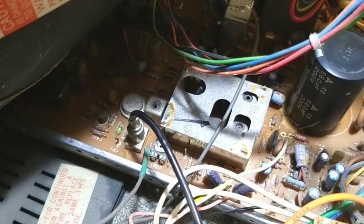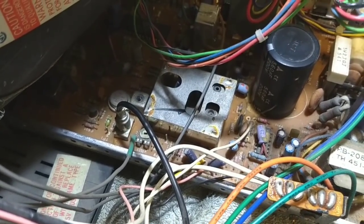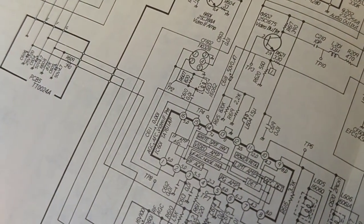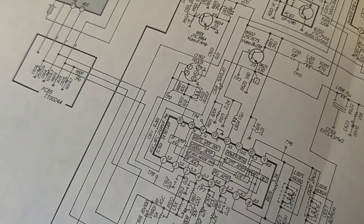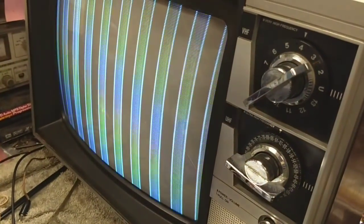I wonder if the owner pulled that out of there, or whoever he bought this from was messing with it, couldn't figure it out, and pulled the core out. I'm not sure what that transformer T328 is. I've got to find a core and then we can pop it in, adjust it, and see if we can get our color back.